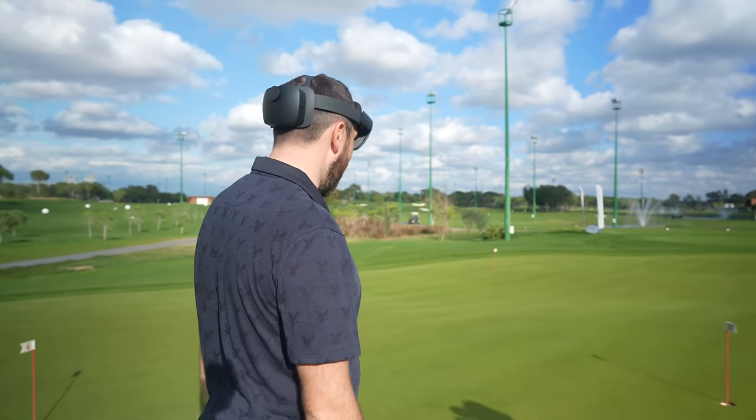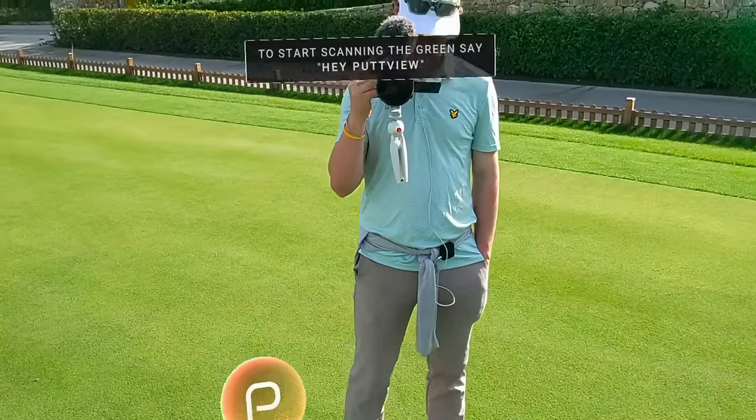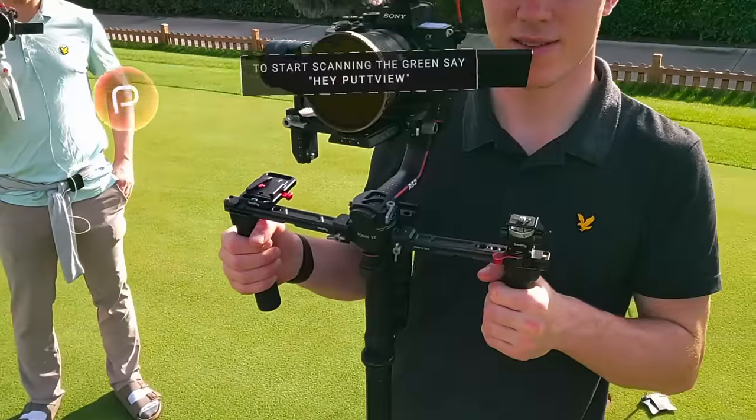I've been testing these glasses for quite a while and they are mind-blowing. Let me show you some putts. You're now seeing what I'm seeing — everything. In fact, even our camera guys, there's Ed and there's Matt.